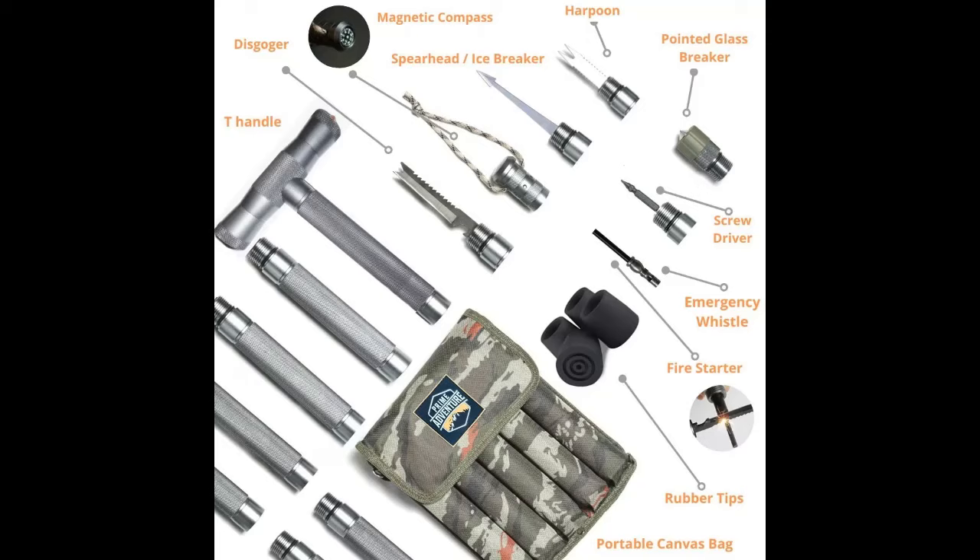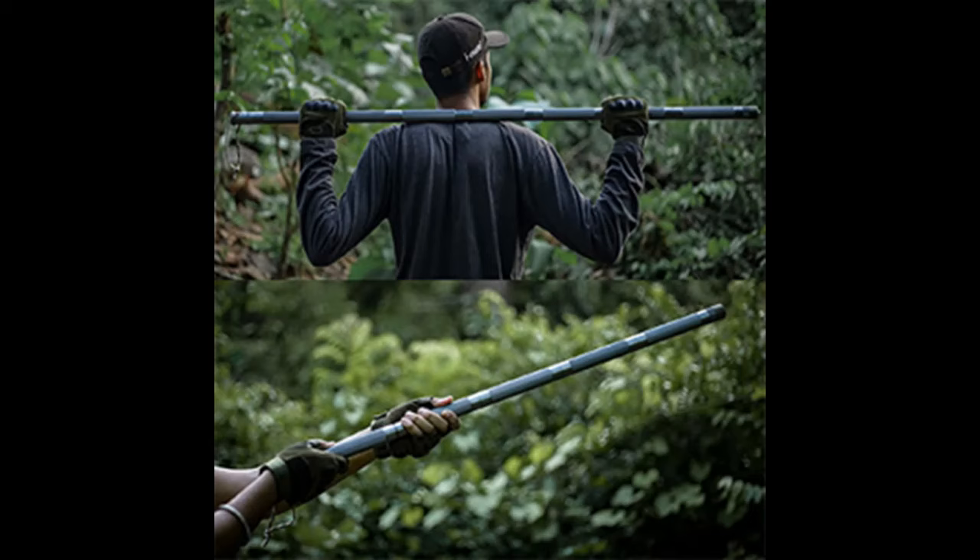Weighing in at 3.74 pounds and extending up to 54.7 inches, the Tactistaff is a substantial piece of equipment that nevertheless maintains a balance between heft and usability. Its gun gray color adds a sleek, modern aesthetic that matches its technical prowess. With a two-year warranty, Prime Adventure stands behind the quality of the Tactistaff, ensuring that adventurers and safety enthusiasts alike can trust in its reliability over time.